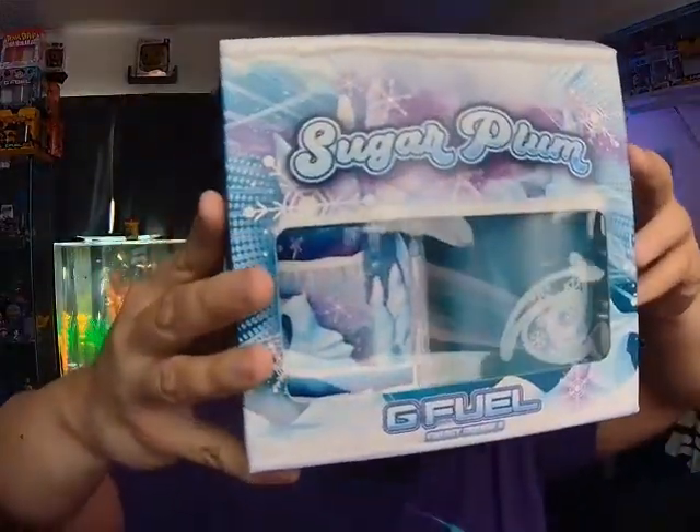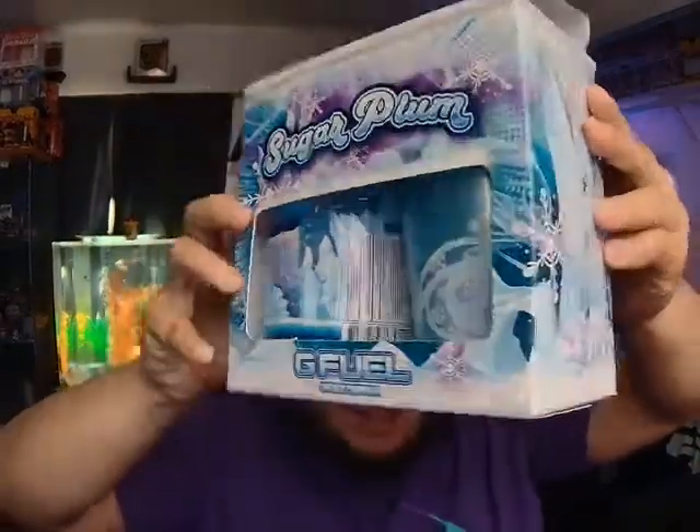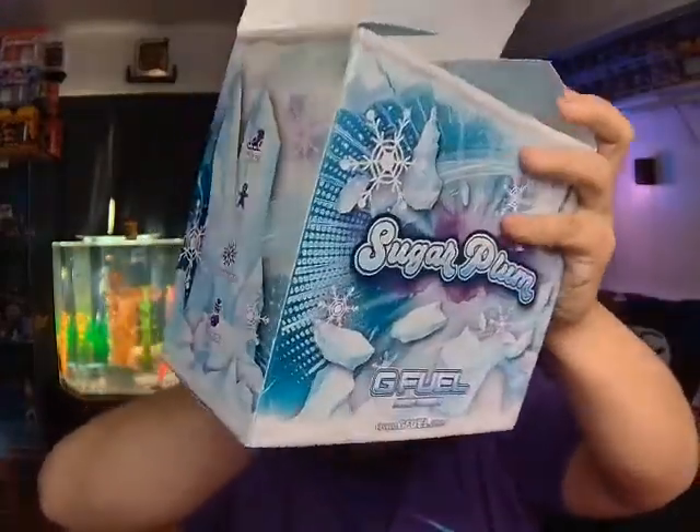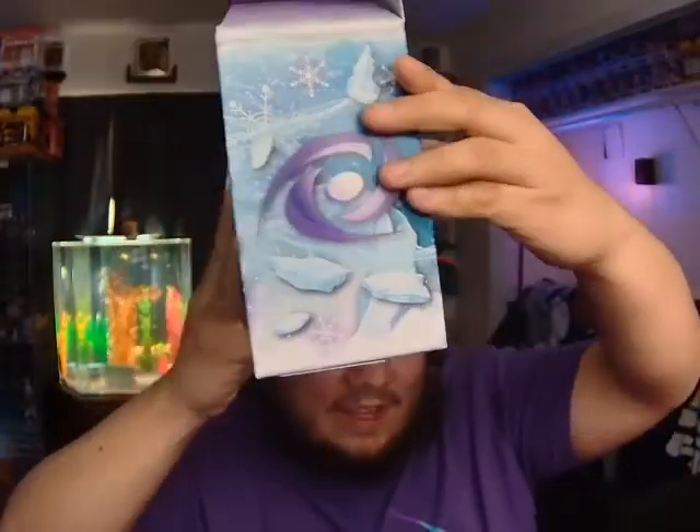You can find out all the details on how to enter on my Twitch channel. But let's get on with Sugarplum G Fuel. Here's the box — I actually had to change the lighting for this video because the lighting in my room is pretty much the same color as this box, and it wasn't able to show in detail. It would have been very blurry — blue-pink background, so as you can see it blends in very well.